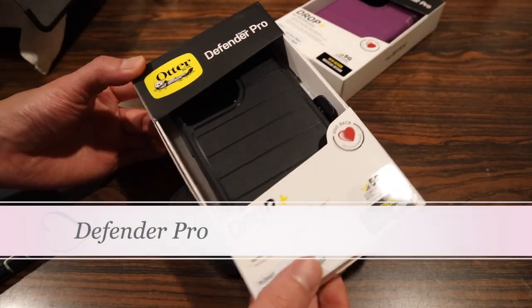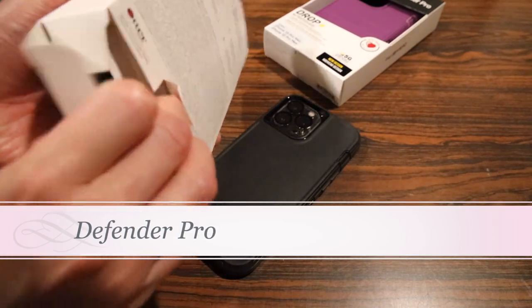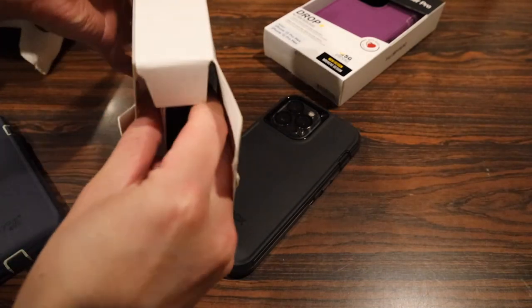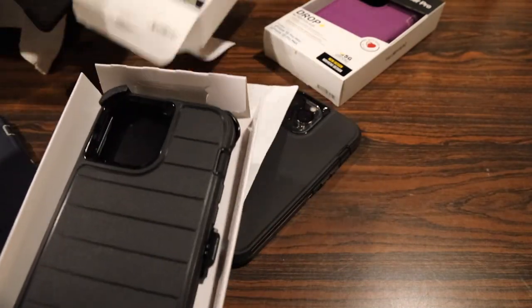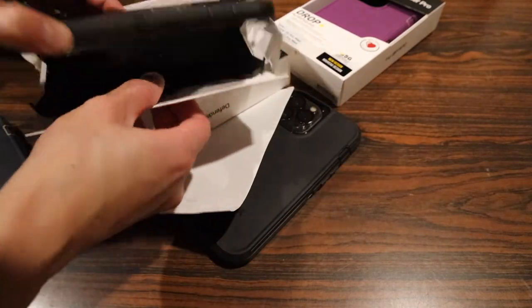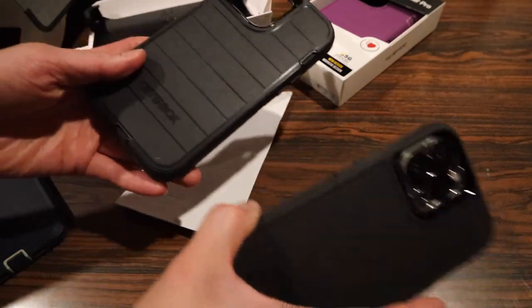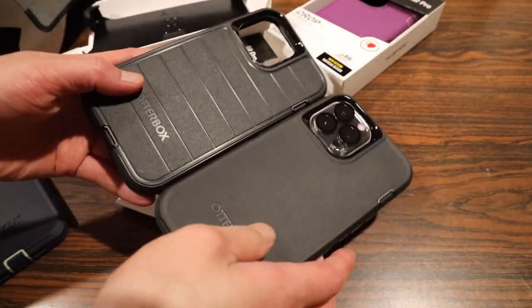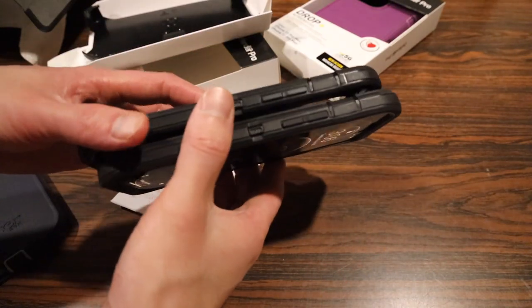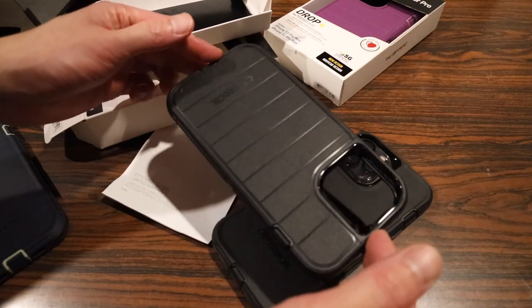Next up, we're going to check out the Autobox Defender Pro Series case. The Pro Series case is actually pretty much identical to the original Autobox Defender case. It comes in the same cardboard recyclable packaging and also comes with the holster. Aside from the lines on the back, they are pretty much identical in design.